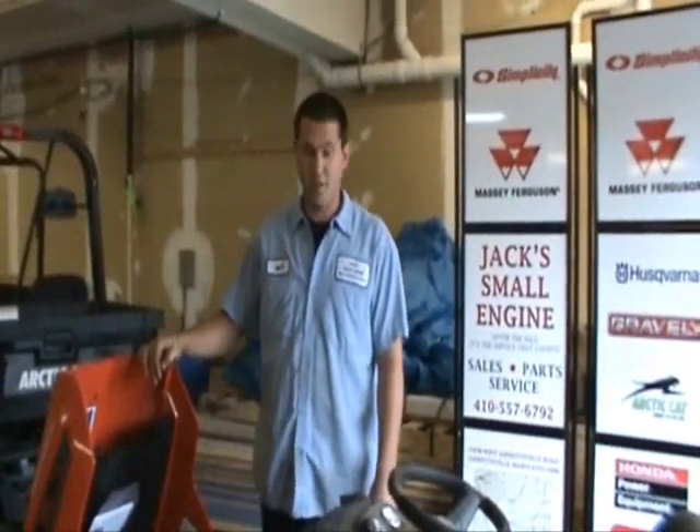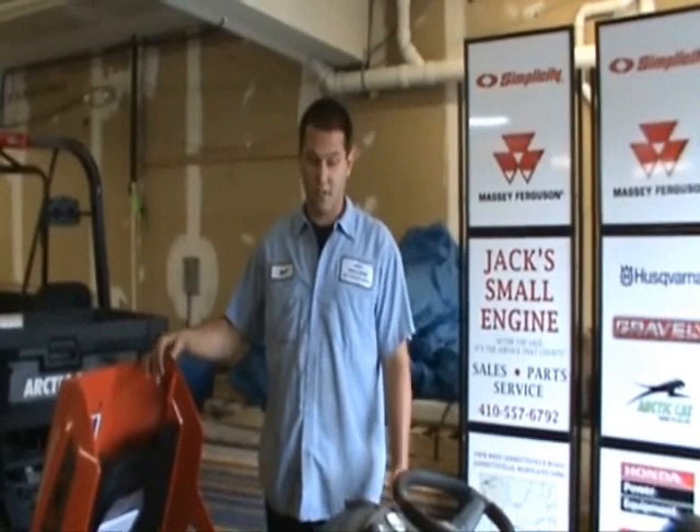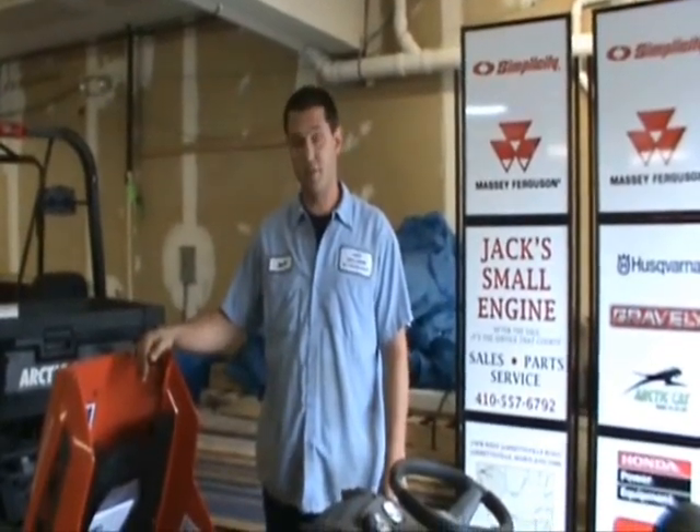This is Jeff from Jackson Small Engines. I'm going to show you how to do a quick, easy oil change and a quick check over the air filter.